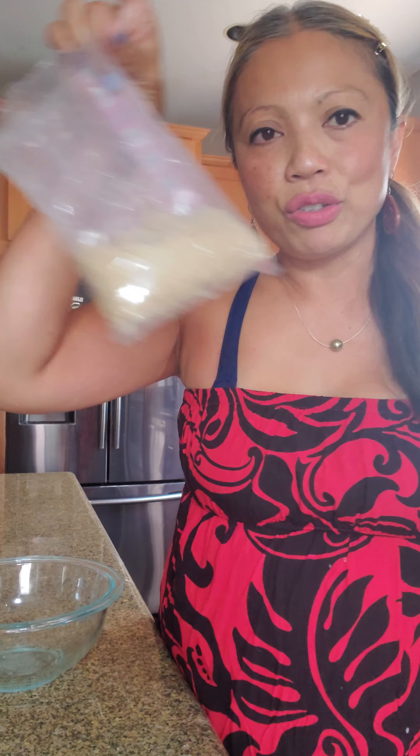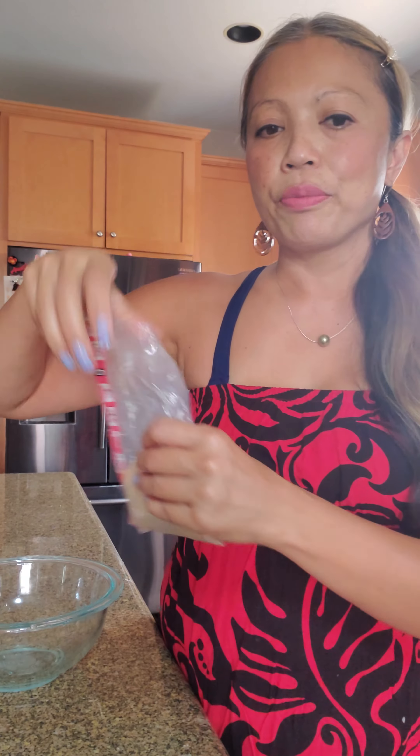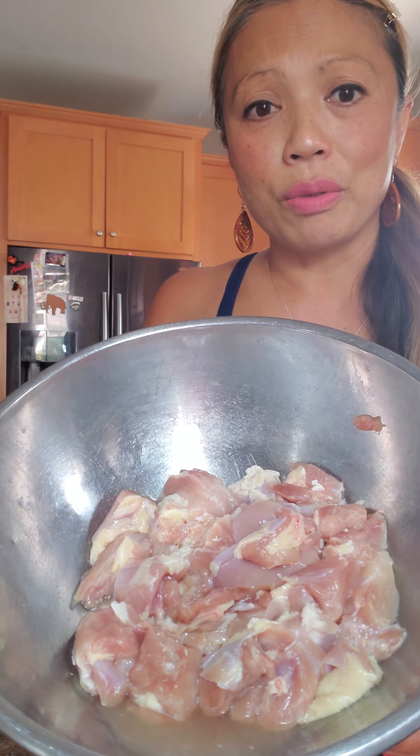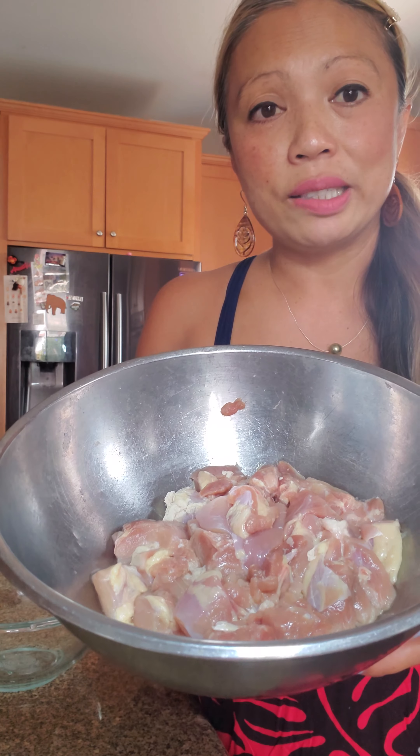2 teaspoons brown sugar — here's my C&H brown sugar. 1 teaspoon of salt — here is my sea salt. 1 tablespoon of lime juice — here is my lime. And about 1 pound of skinless, boneless chicken thigh, cut up and ready to go into the stir fry.